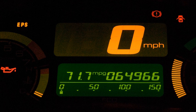A speedometer or speed meter is a gauge that measures and displays the instantaneous speed of a vehicle. Now universally fitted to motor vehicles, they started to be available as options in the 1900s, and as standard equipment from about 1910 onwards.